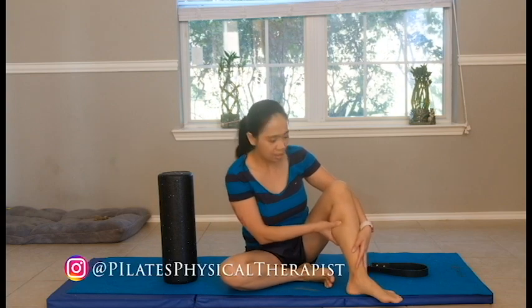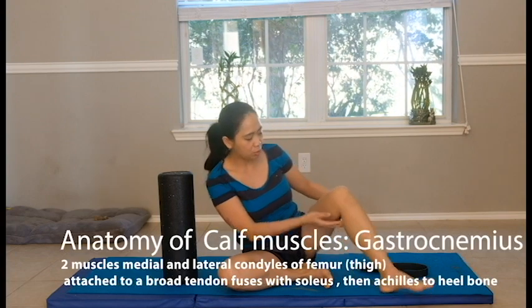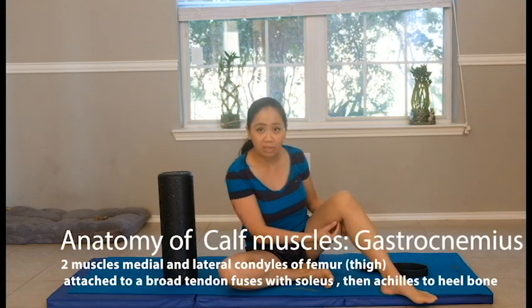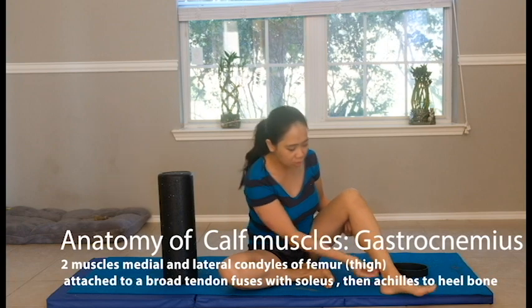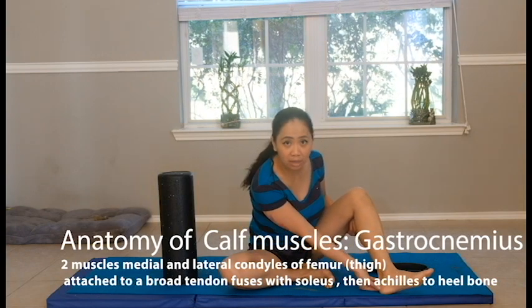Let's discuss the two major muscles at the back of our leg, what we call the calf muscles. The first muscle, the superficial one, is the gastrocnemius, which originates above your knee near your hamstrings, and it attaches to the Achilles tendon all the way to our heel.